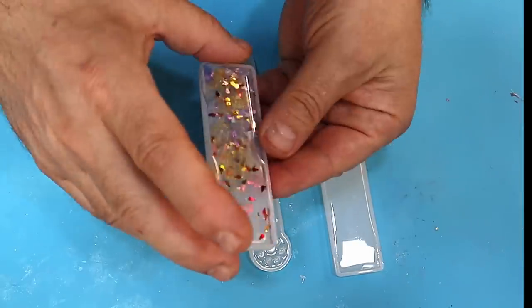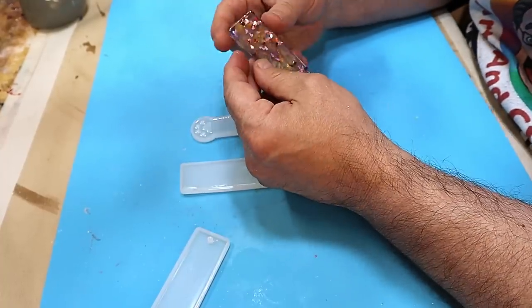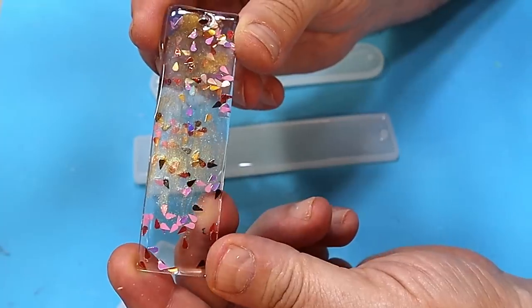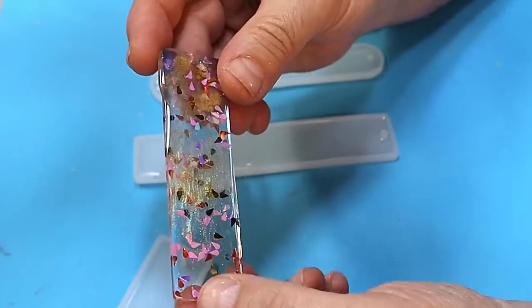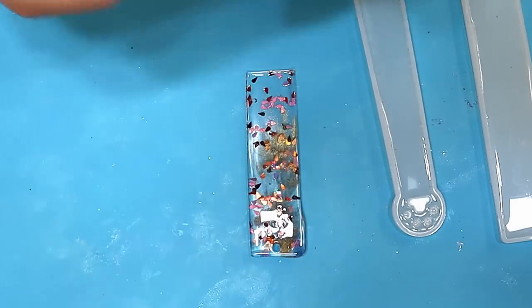These bookmarks are cured now and all I need to do is finish them off. I love how this one has come out — let's take it out of the mold. With a little bit of mica powder just run through it using those micro sticks, that was just a little leftover mica powder and it's lovely and colorful.